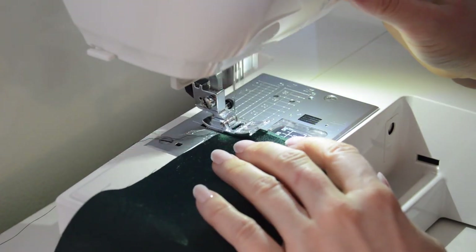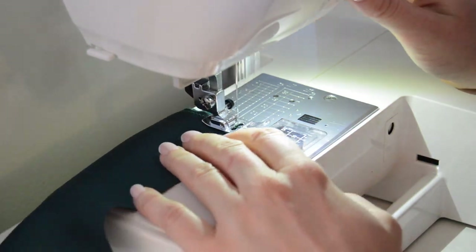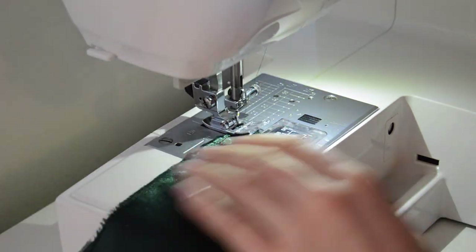The first thing I did was put a zigzag stitch all along the edge of the big square. The material I was using frays really easily, but if you don't think you'll need this then skip this step.